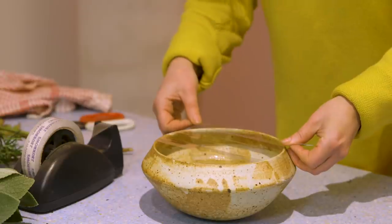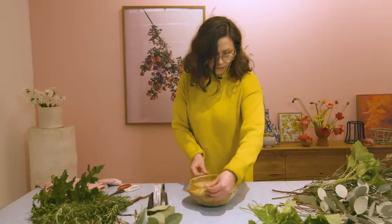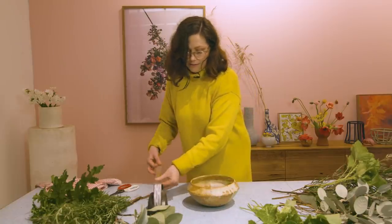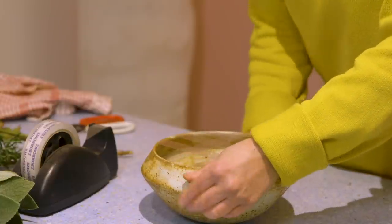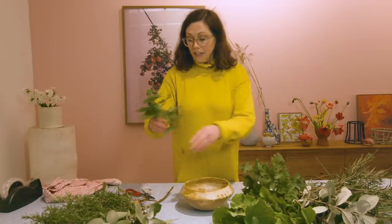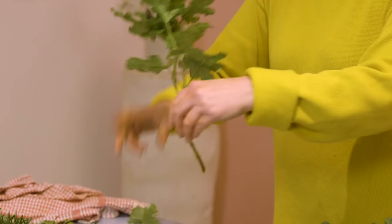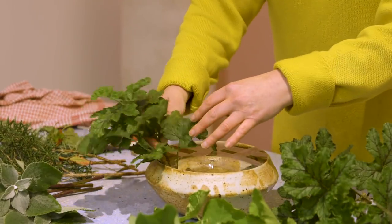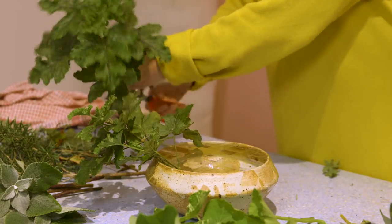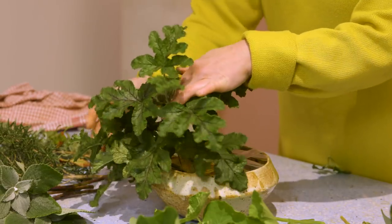I'm going to put about three pieces across that way and about three the opposite way — maybe just two that way. You can use any foliage that you like; just think about the shapes and the texture and the colors of the different things you're going to use. We're going to start with the geranium. Make sure you give everything a snip with a nice sharp angle, especially if they're woody stems. Because we've got our little grid here, we can put things in pretty simply and they'll stay where we want them to stay.